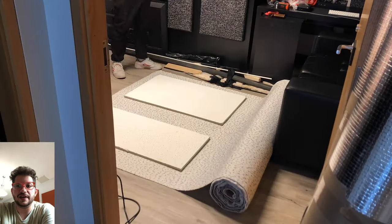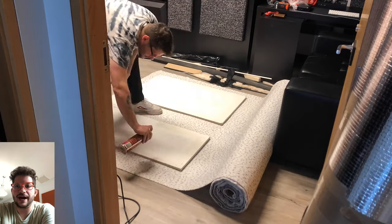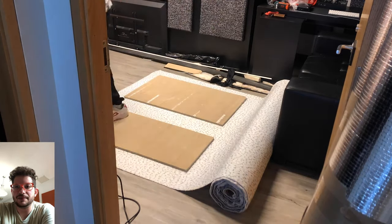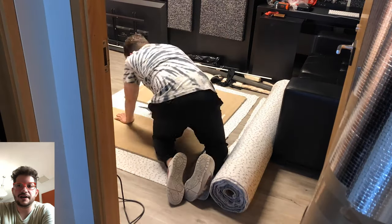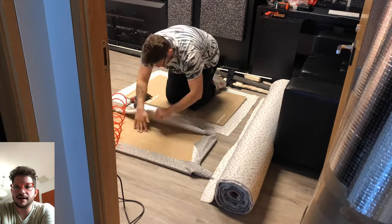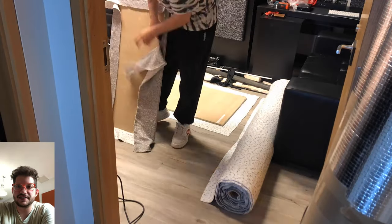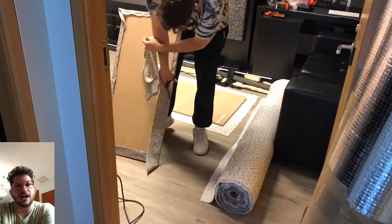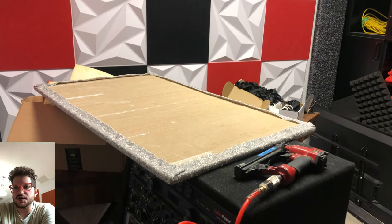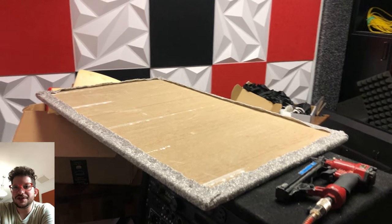I'm just spraying each ceiling tile completely with the 3M Super 77 adhesive, laying it down and stepping on it to make sure there's a lot of contact, cutting the fabric, and then wrapping over and stapling on the opposite side. Then I can go in and trim off all the excess. It's okay to have some overhangs — this will all be above the ceiling tile tracks. And there is what it looks like after it is upholstered.